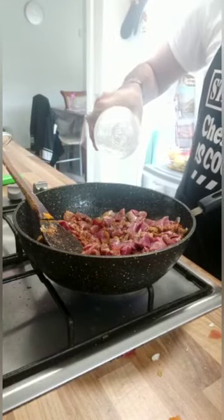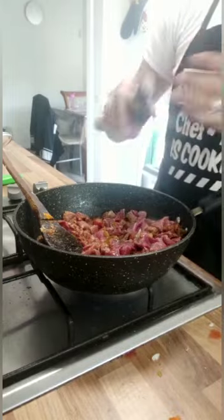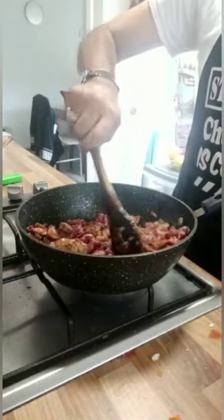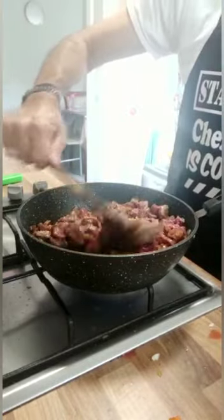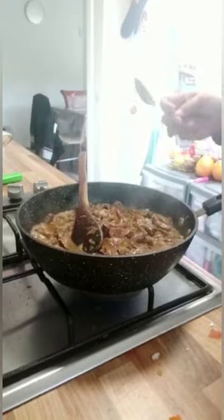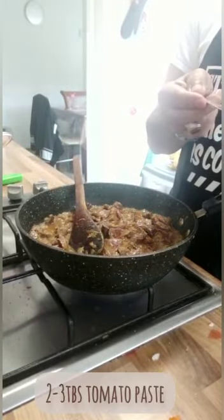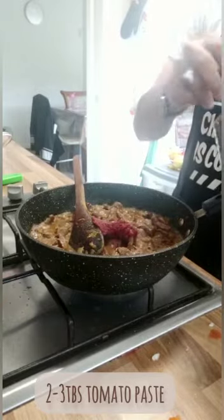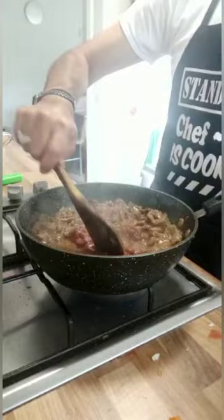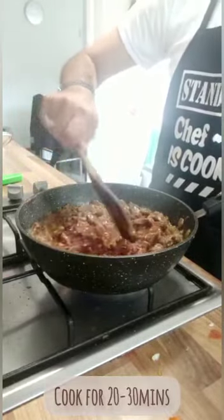I'm going to add vinegar and soya sauce. Mix well and we'll let it cook. I'm now going to add two to three tablespoons of tomato powder, and we'll let this cook for about 20 minutes to half an hour.